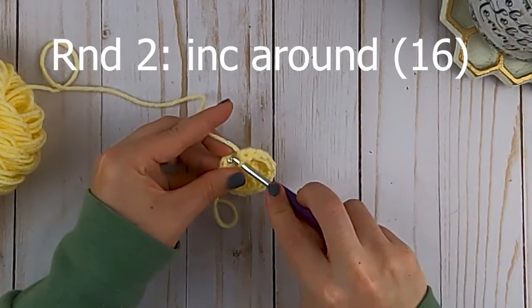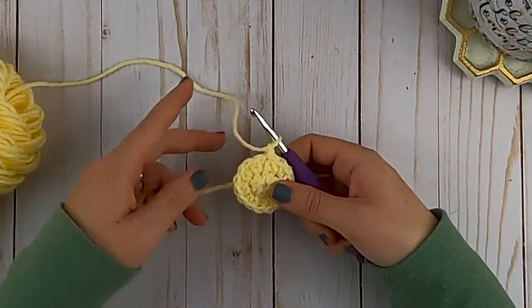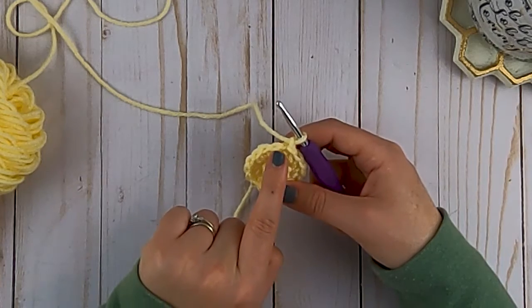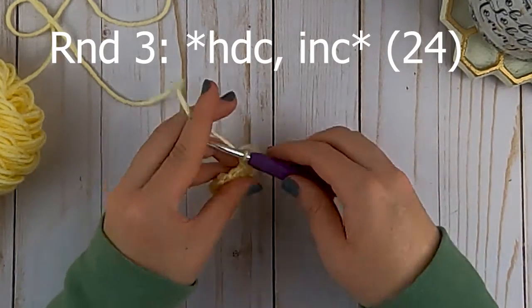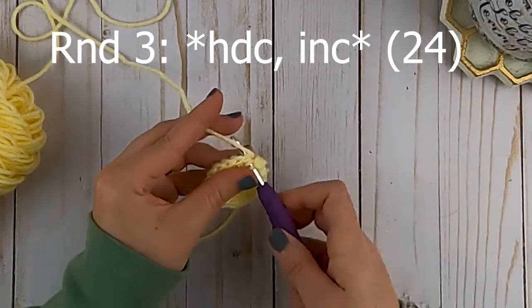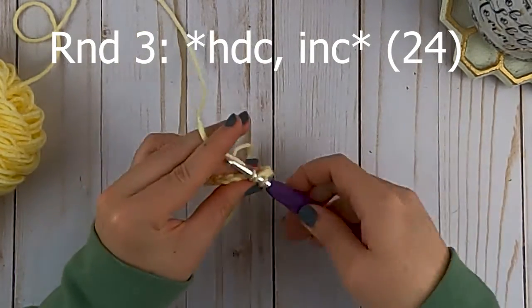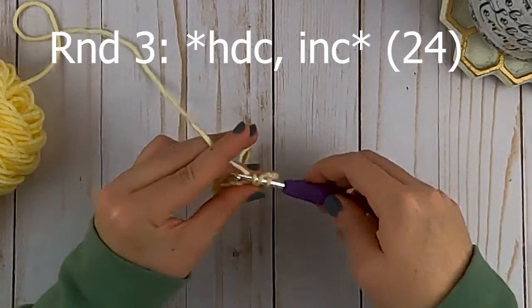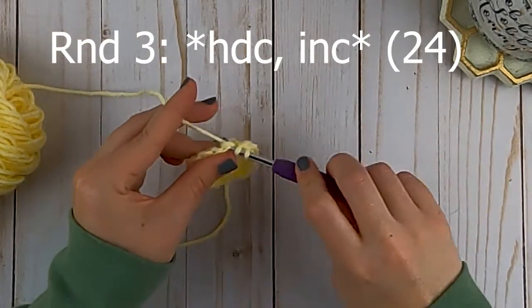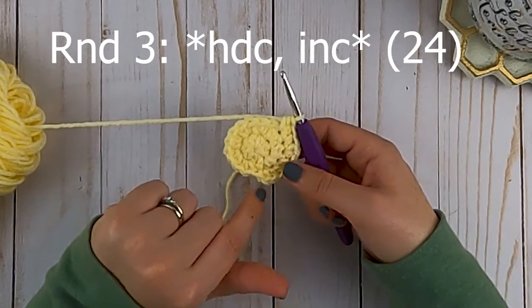At the end of round two, don't forget to make your slip stitch and chain one. For round three, we're going to put one half double crochet in the first stitch and then increase in the next stitch, and repeat that pattern all the way around. So one half double crochet, then two half double crochets in the next stitch. Repeat that pattern all the way around and meet me back at the end of round three.